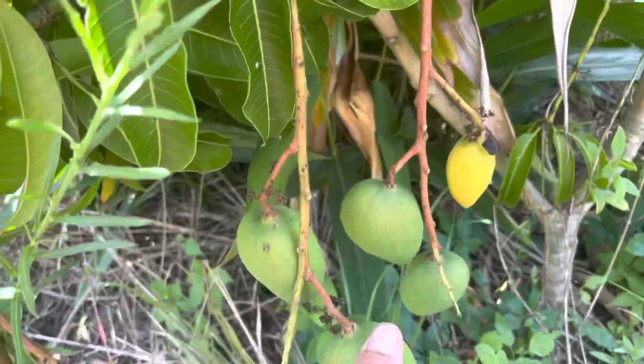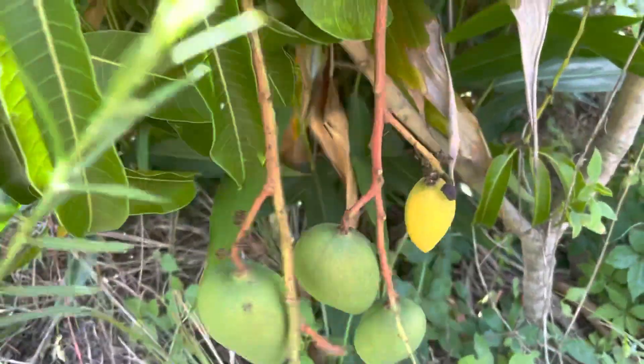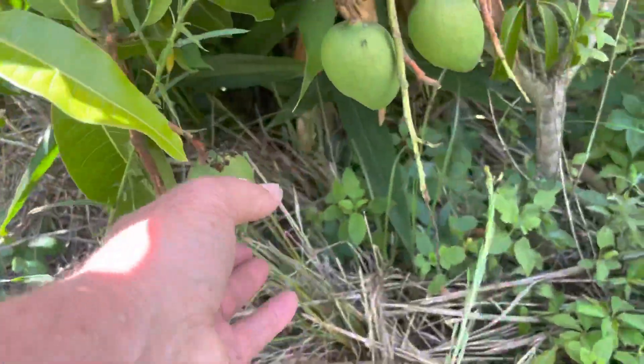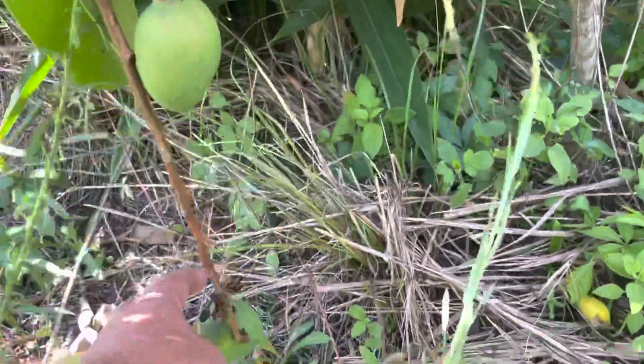Dozens of fruit — too many fruits. Sorry, Sweet Tart, you're my favorite, but I know better than to let that happen. I don't want a bunch of tiny little fruits, even though Sweet Tart can ripen up perfectly.